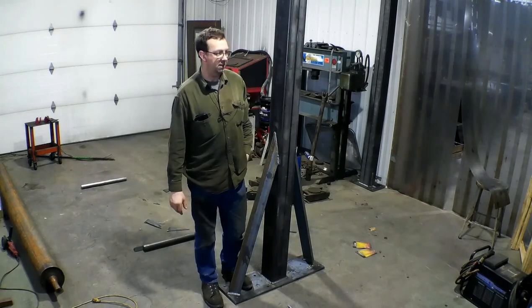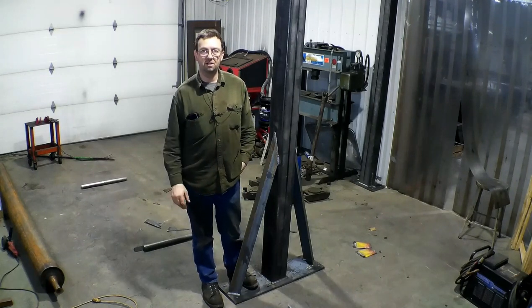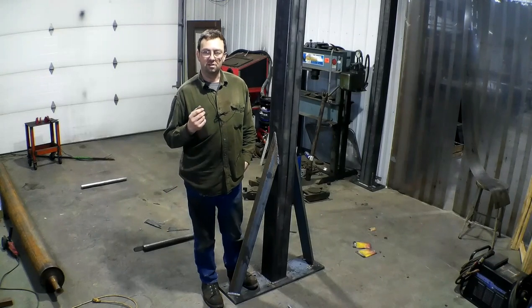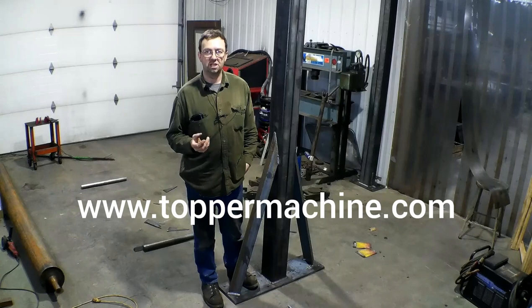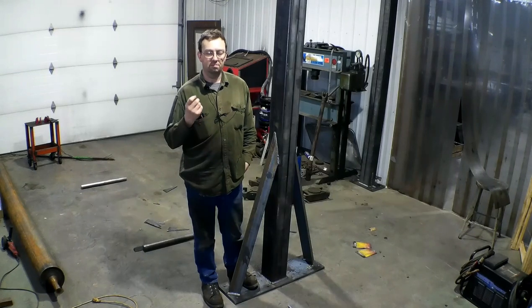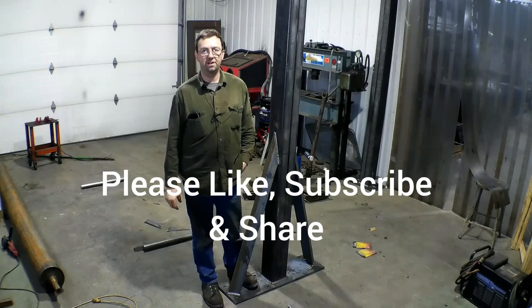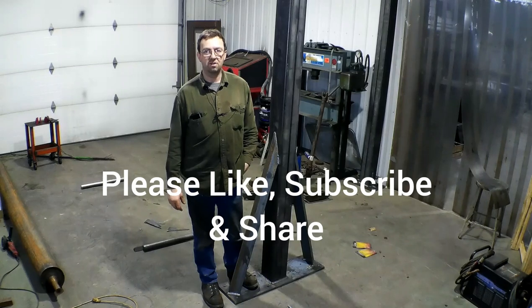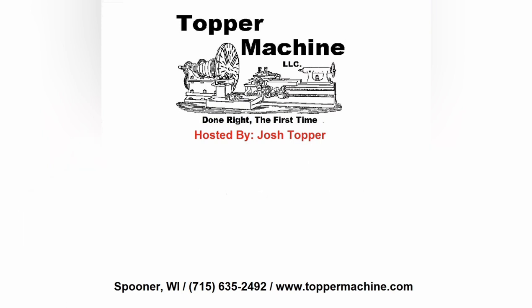With that, I think we're going to end here. Next time we'll get on that boring mill. You can visit our website at www.toppermachine.com. Please like, subscribe, and share our channel and our videos. Stay with us and get out in your shop and get it done right the first time. Thank you.